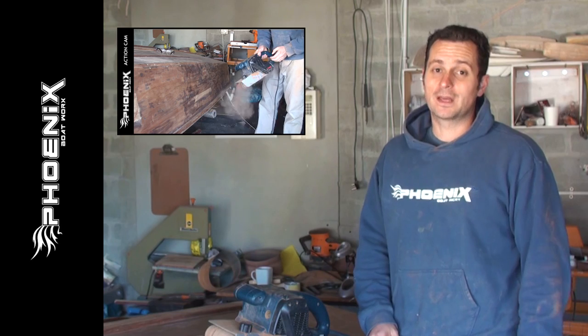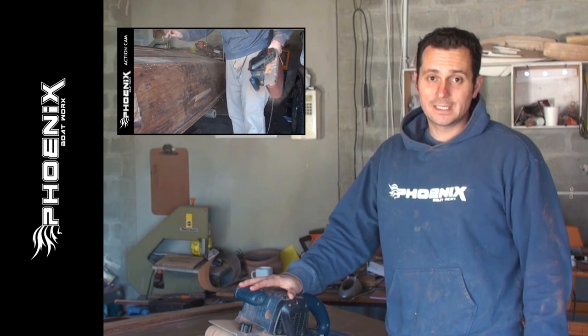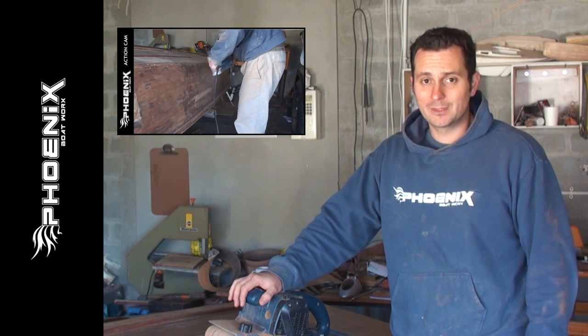Hi guys, Johan here from Phoenix Boatworks, the amateur's guide to wood and boat restoration. Our quick garage tip for the day is using the belt sander on old boats or marine ply.